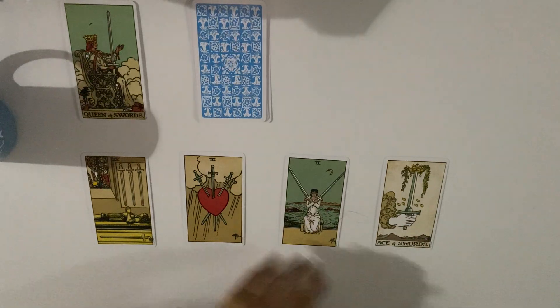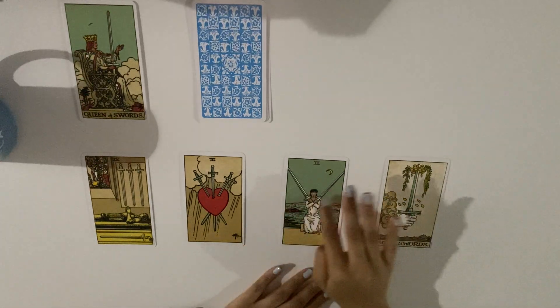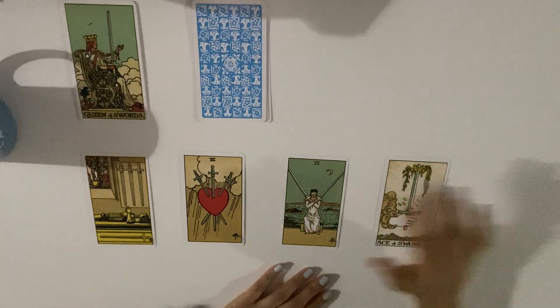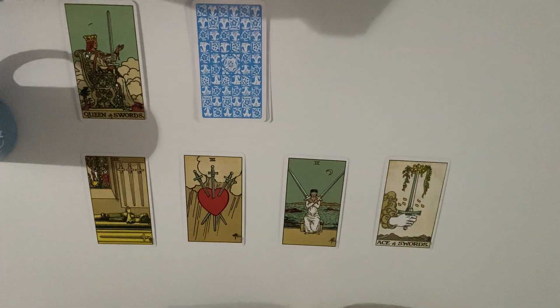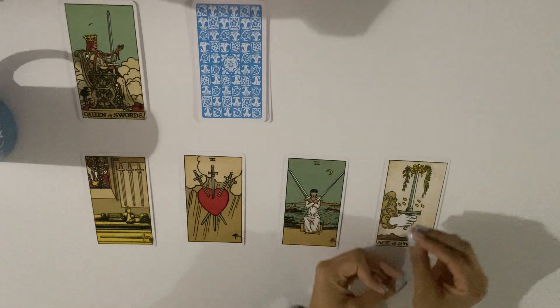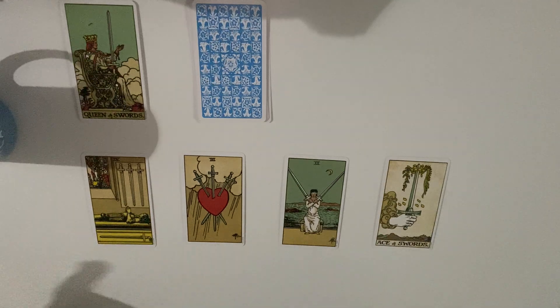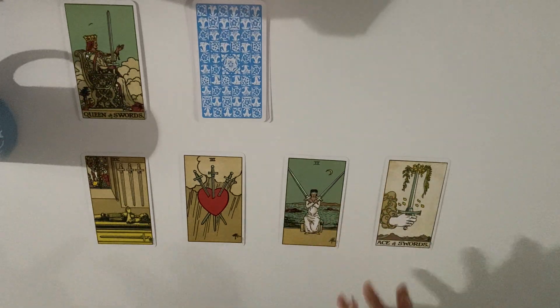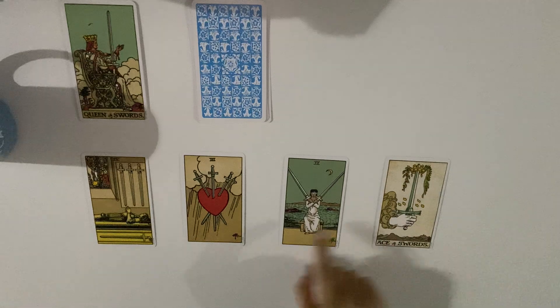The two of swords — every time people look at this card, they see someone who's indecisive, not taking a decision. This person is closing their eyes, holding two choices. Swords can also speak of a choice — anything with ideas is similar to choices, because you think about choices the same way you think about thoughts. The ace might give you a truth or choice; the two of swords is when you're stuck between those choices.